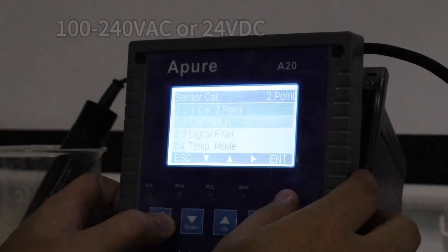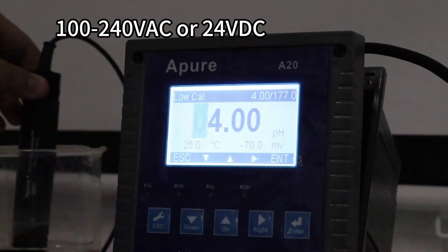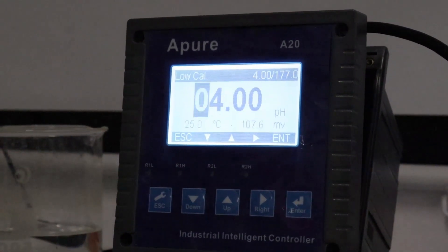The A20 controller is equipped with an RS485 communication interface, using Modbus or RTU protocol, easily connecting to your industrial network for remote monitoring and control.